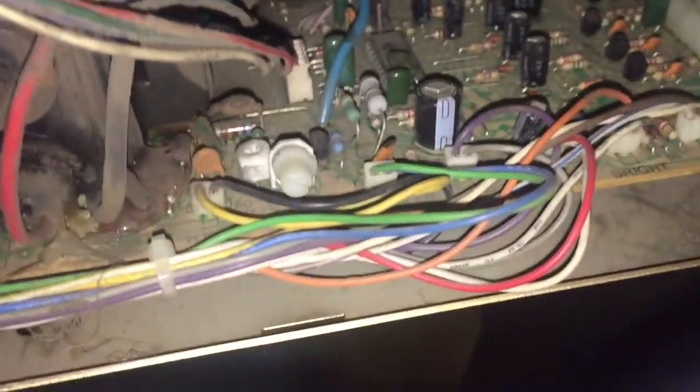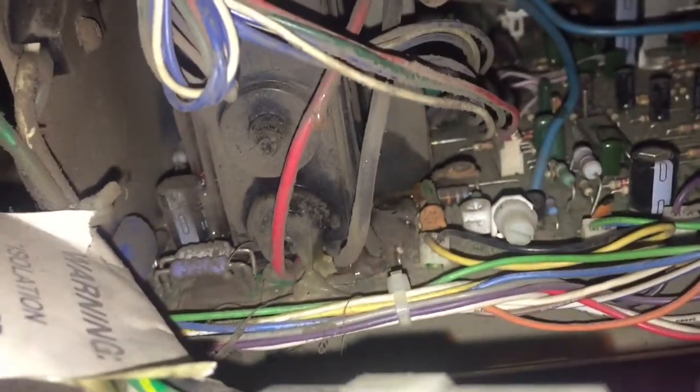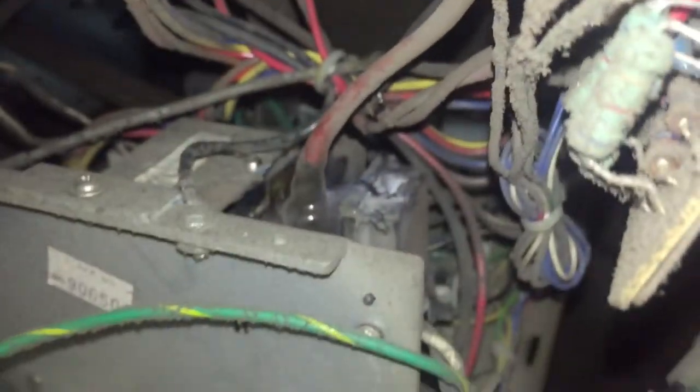I can see where someone's already been in here — someone's already done this little repair. Look at a lot of stuff on the bottom. Alright, let's give it a try. Got the tip cut off and put some right here and back there. Hopefully you guys can see what I'm doing.